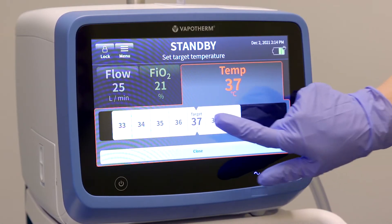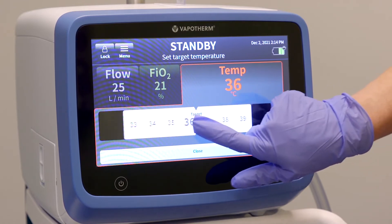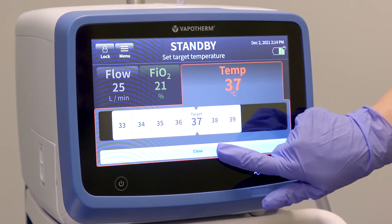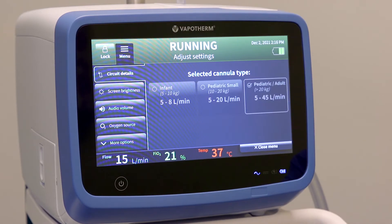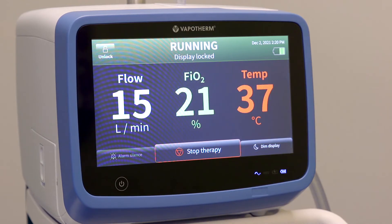The HVT 2.0 uses touch screen operation that can be controlled with wet or dry, gloved or ungloved hands. A settings menu accessible at the top left includes selections such as screen brightness and oxygen source. In addition to the three parameter settings of flow, FiO2, and temperature, the display also includes an alarm silence button and screen dim.